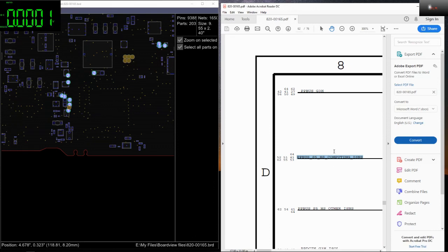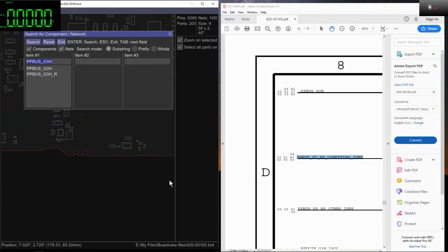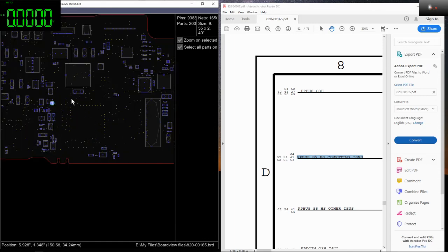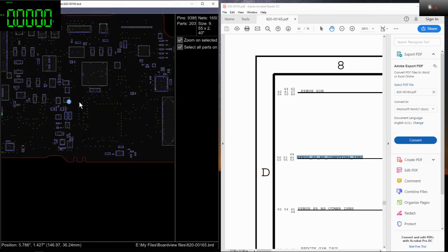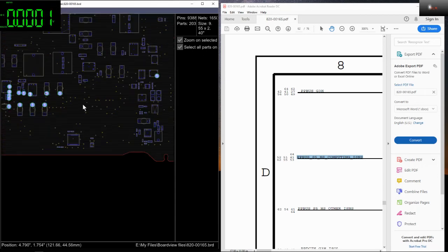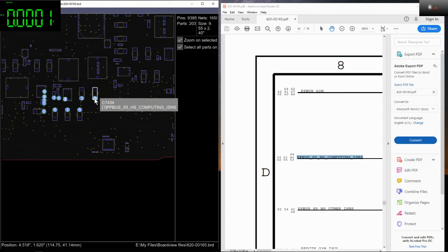Next is ppbus_s5_hs_computing. Search that one — you can find it — probably some easier location. This will be this capacitor.